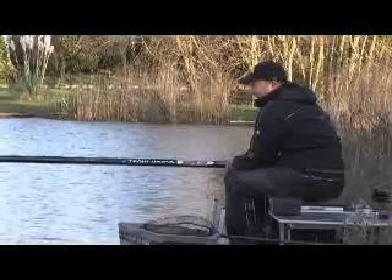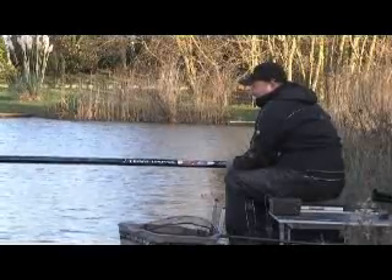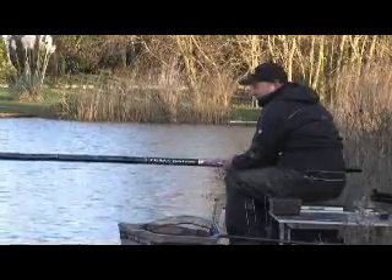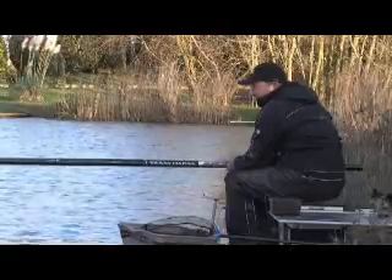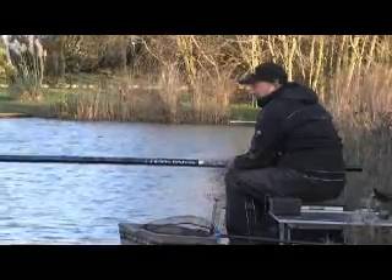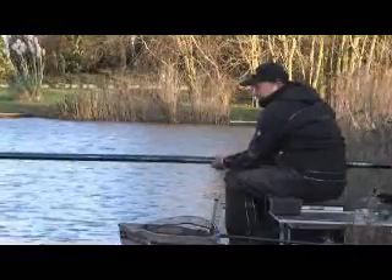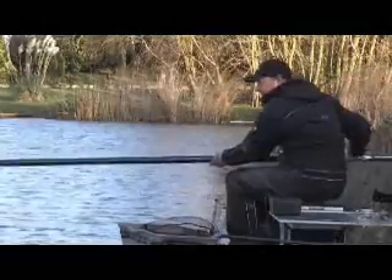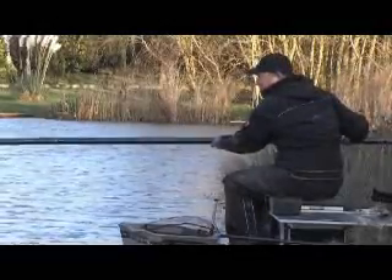Now we've actually found the depth. Personally, and I've had a lot of success doing it, I always fish two inches over depth as a rule. That is a general rule for myself — I've caught that many fish doing it. It's just something that I've always been brought up to do and I always keep it to two inches over depth.